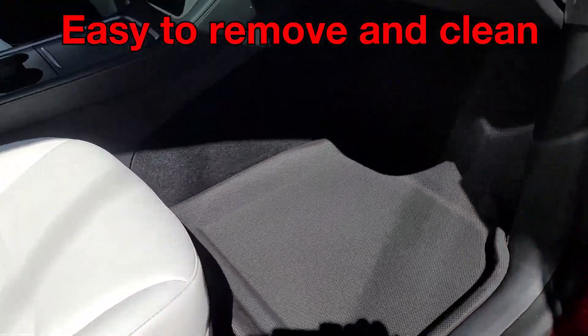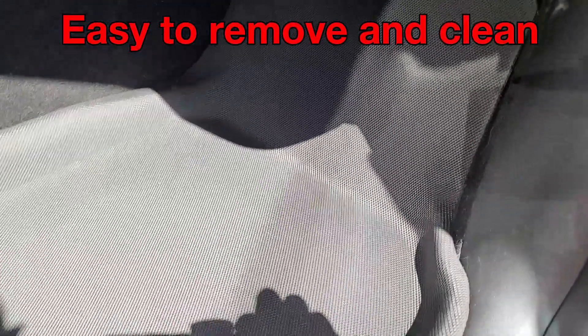Easy to remove and clean as well. You get any dirt on here, pull them out, wash it clean, you're good to go.